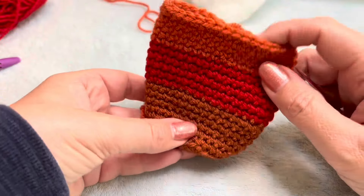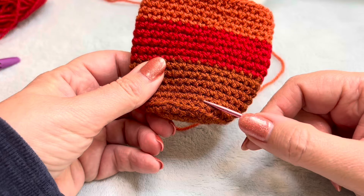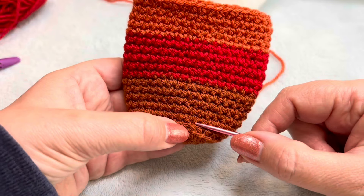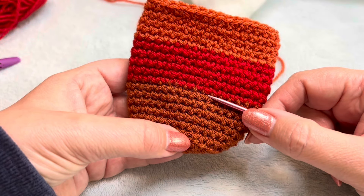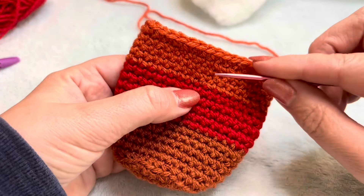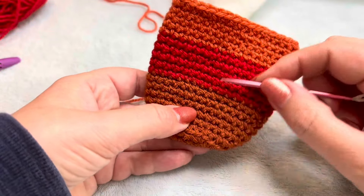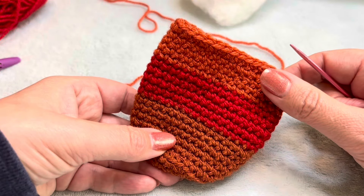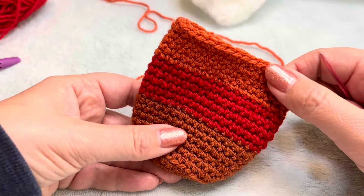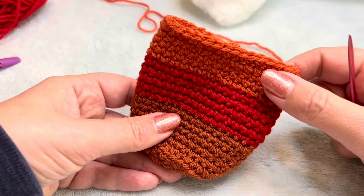But as I say, it's entirely up to you. You could change colour each round if you wanted — we don't have the ends to sew in. Or you could use a colour change yarn, or just a plain yarn. You don't need to change colour if you don't want to. You can have a really stripey owl or just a plain owl. It's entirely up to you.